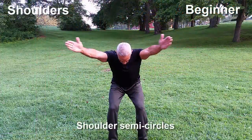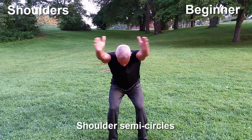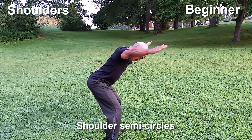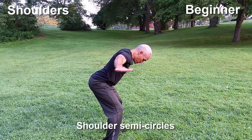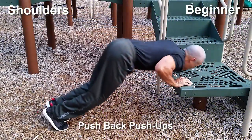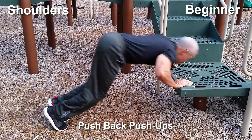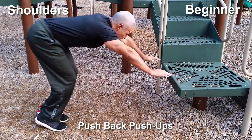I have a few shoulder exercises to show you. These I call shoulder semicircles. This is not only a great way to tone up your shoulders, but it's also a great warm-up movement. And despite the fact that this is kind of like a beginner version of the pushback pushup, this actually does a really good job of flaring up and burning those shoulders. So it works the shoulders pretty nicely.